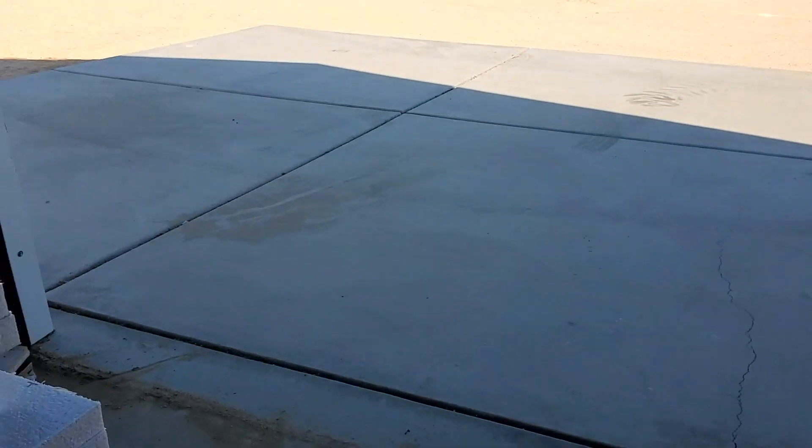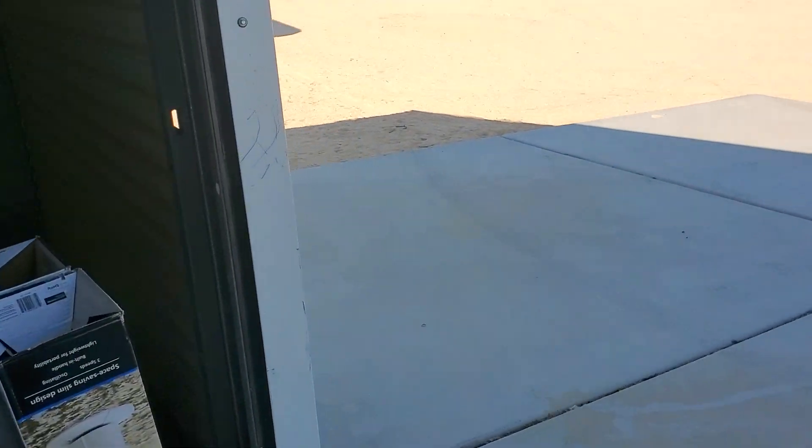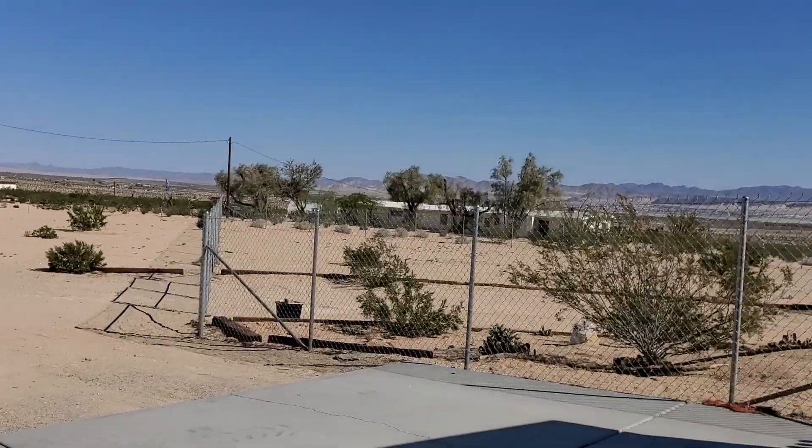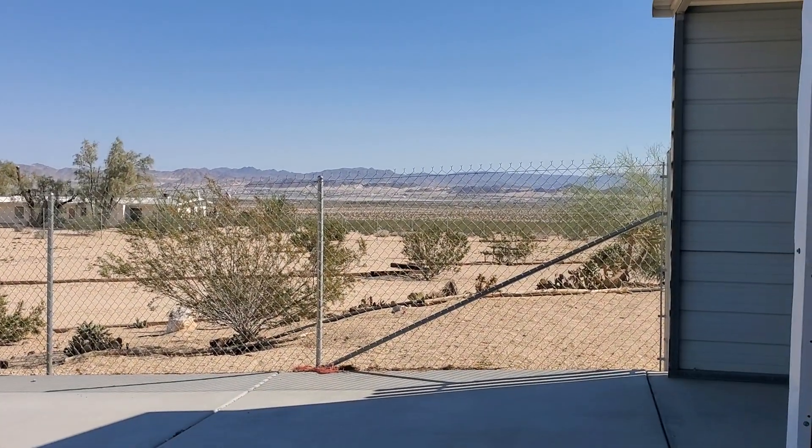Hello, model builders and enthusiasts. I'm out here in the morning — it's kind of late, almost 10.